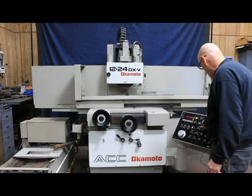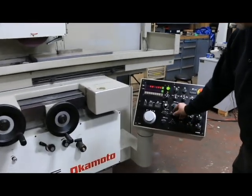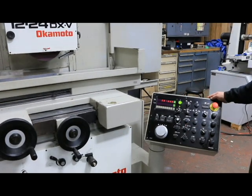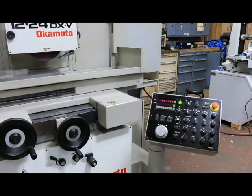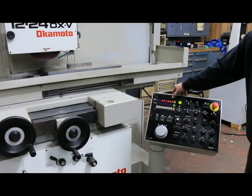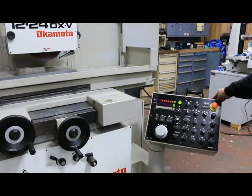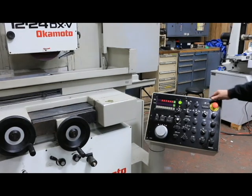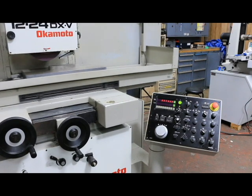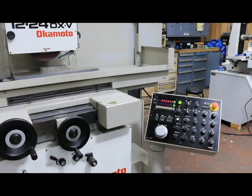We select the surface grinding mode and start our table up. Once I go into the auto position, we're going to start feeding down at the saddle reversal. So once our saddle makes the reversal switch on the side, this will feed down one thousandth. There it went to nine thousandths — nine thousandths left on your part. It's going to come back across, get to the other side, and feed down another thousandth, and so on until you get to whatever you want to start your fine feed at.